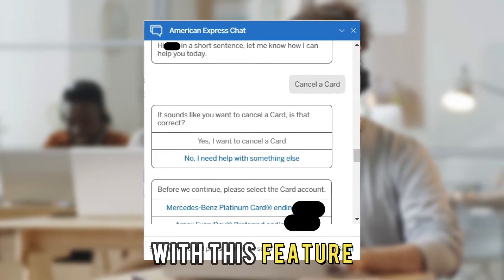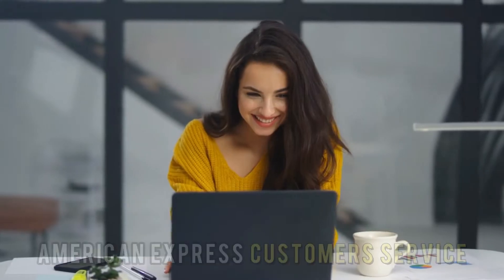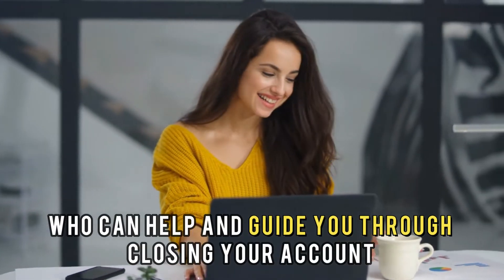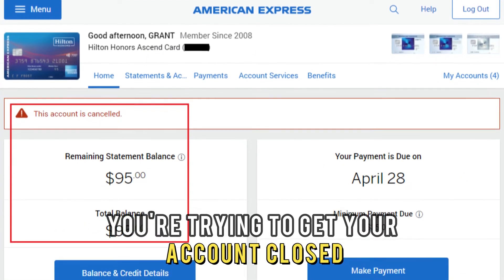With this feature, you will have access to a representative of American Express customer service who can help and guide you through closing your account. Just notify them that you're trying to get your account closed.